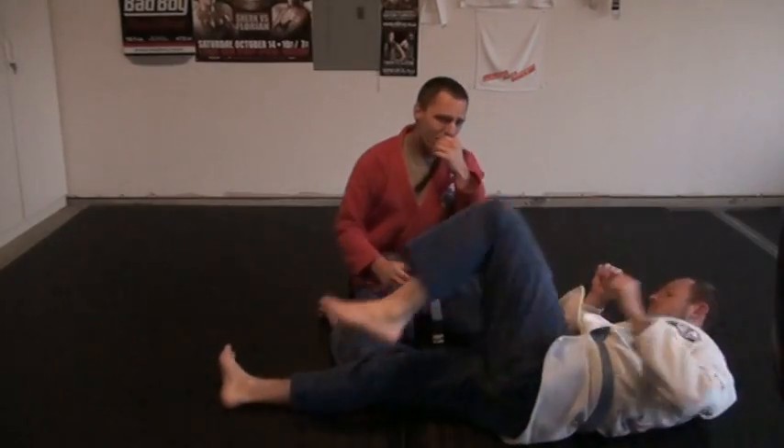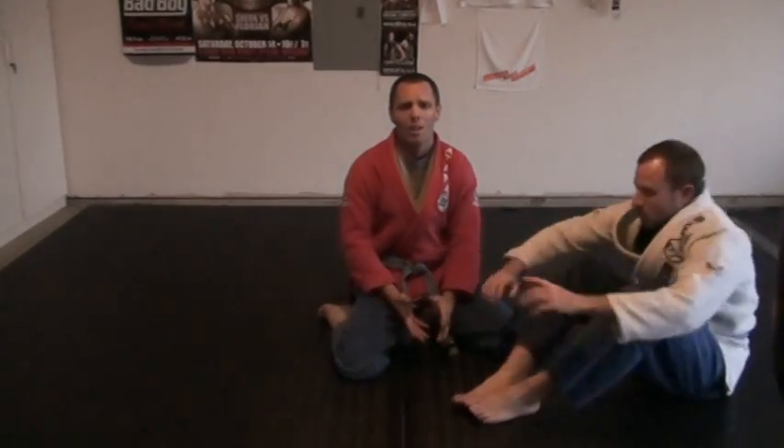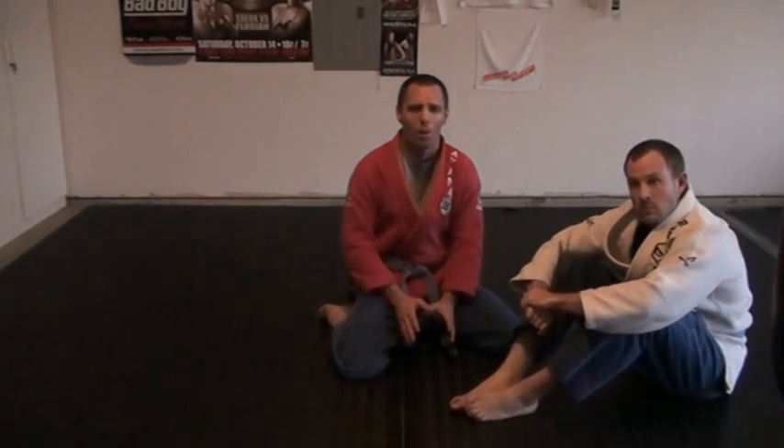Our aim on these positions is to be comfortable for you with minimal energy expenditure. I want your opponent to constantly be wasting energy to get out of these things — using leverage as much as we can, using gravity as much as we can, using your body weight as much as we can to frustrate your opponent and make it just a bad day for him.